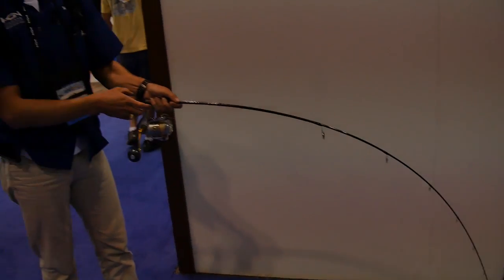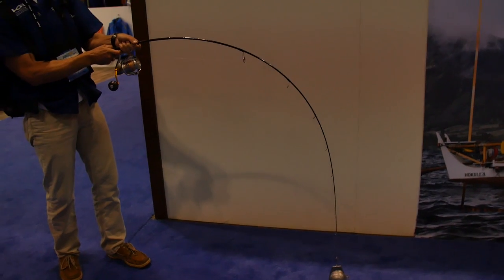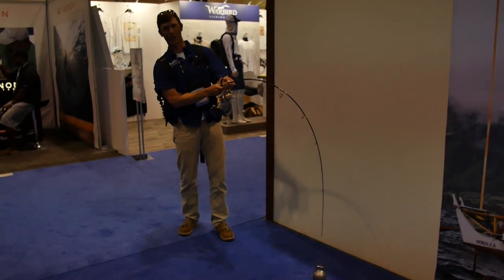Skinny rod versus 10-pound weight. Here we go. Oh my gosh, dude. Feels like it's going to break. That's like an amberjack right here, dude.